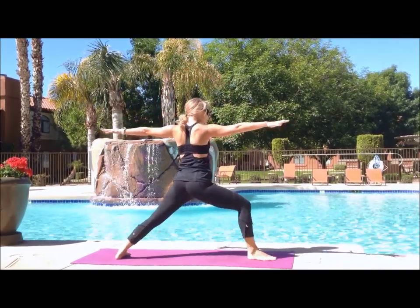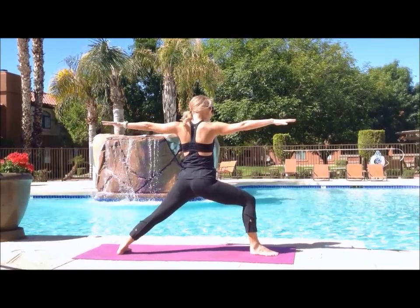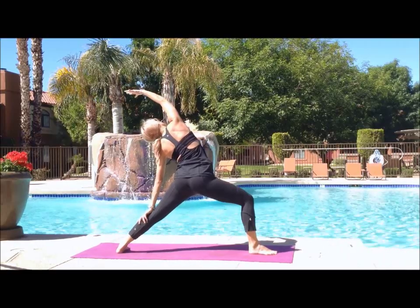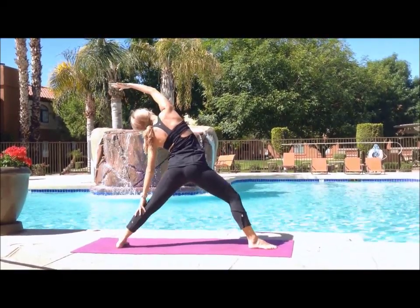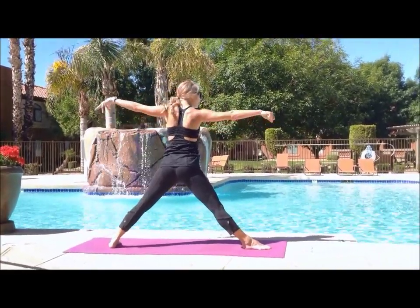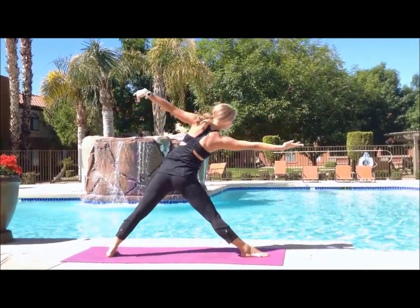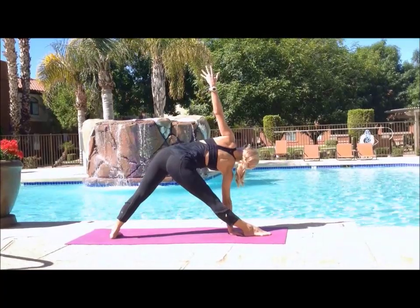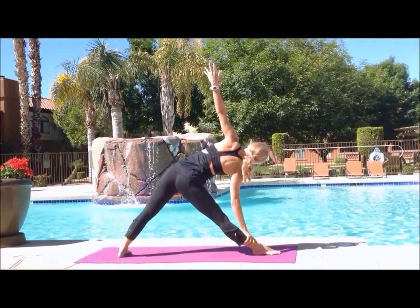Exhale opening into warrior B — just readjust your feet a little bit, your front heel should be in line with the arch of your back foot. Inhale to reverse warrior — shooting your right hand over your head, left hand to your left thigh or calf. Inhale, straightening that front leg — reverse triangle. Open up, we're going to go into triangle pose. Looking over your straight right hand, you're just going to tip forward from the hips, dive that right hand to the ground, stacking your shoulders for triangle pose. Your right hand can be on the inside or outside of your foot, or resting on your shin if need be.